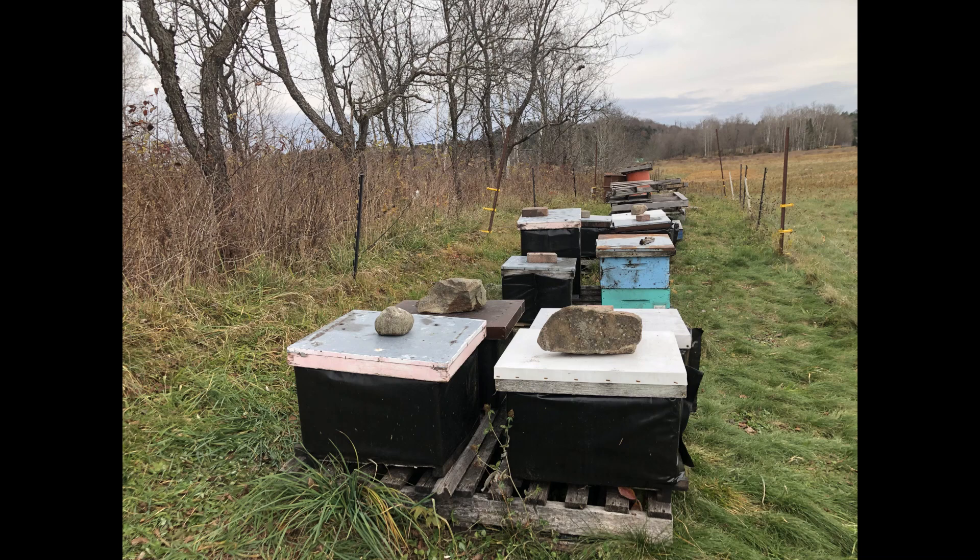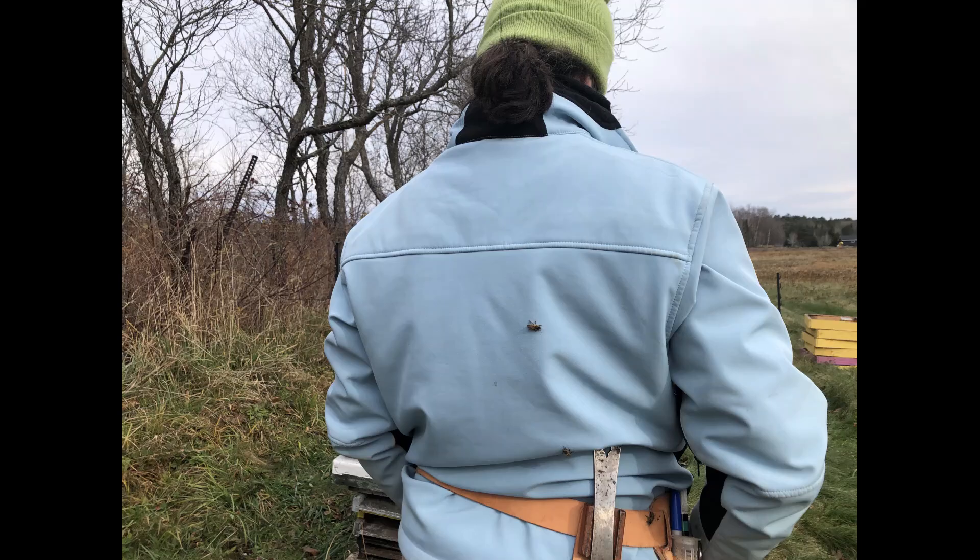The last step is to place a heavy rock or brick on top of each hive, and then you are done wrapping your hives — congratulations! Quick pro tip: when it's cold out, bees will end up crawling all over you looking for warmth. They can crawl into your pockets, down the back of your shirt, that kind of thing. So always do a quick check for bees before you get back in your vehicle.